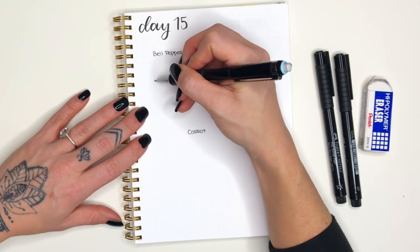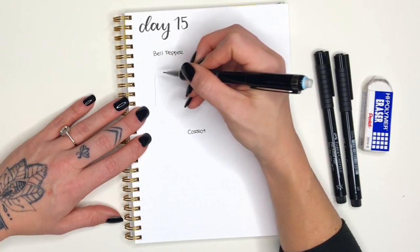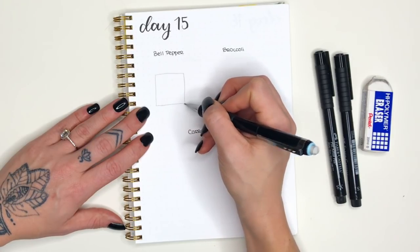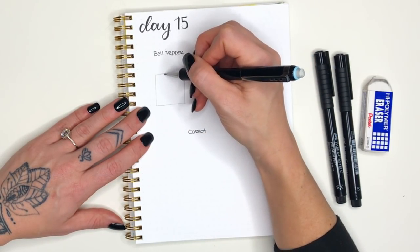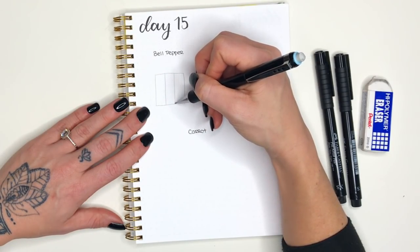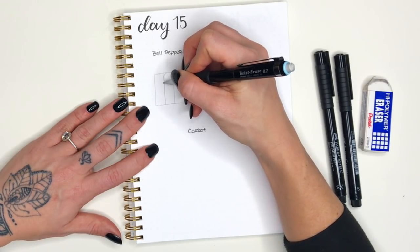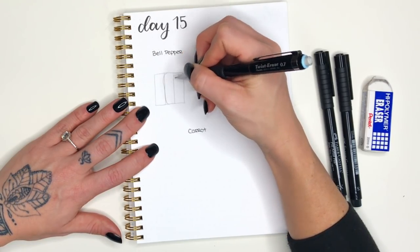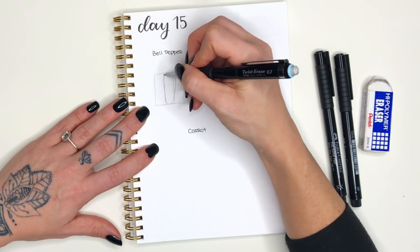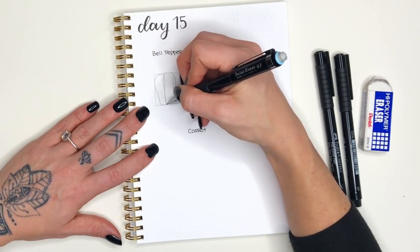We're going to start with a bell pepper. The first thing I want you to draw — although it may seem kind of weird — is a square. Our bell pepper, aside from the stem at the top, is going to fit inside of this. I'm dividing it into two thirds as best I can; they don't have to be perfect but try to make them as close as possible. Then I'm making this kind of bulbous shape where the top is a little bit bigger than the bottom — ovals with some bumps in them.